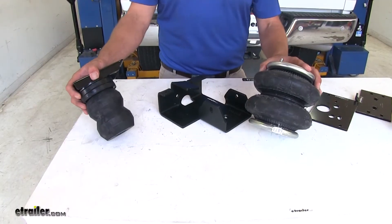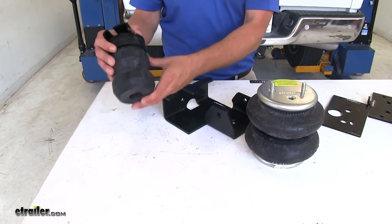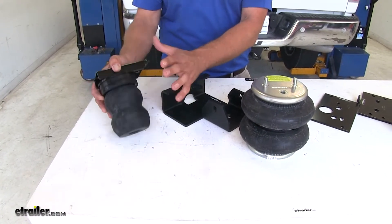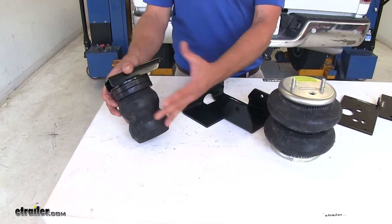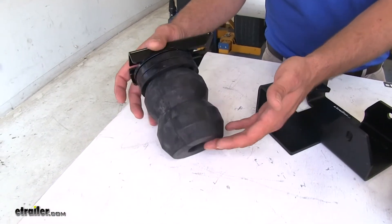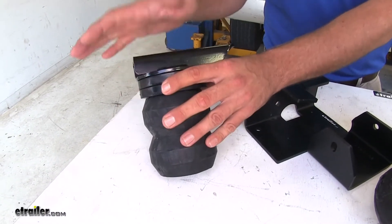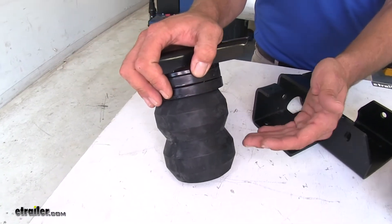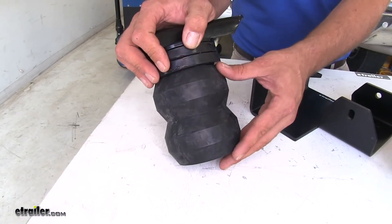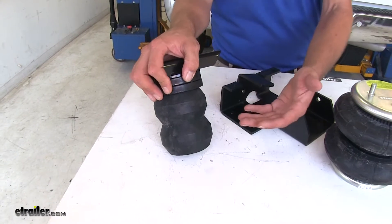The main difference between the two styles — whether it's an airbag or a jounce bumper replacement like the Timbren — is that with the Timbren style there isn't really any adjustment you can make. This is a hollow Aeon rubber spring, and regardless of the load that you have on it, it's going to perform about the same. The heavier the load gets, the more compression you'll have, and the more compression, the more support.